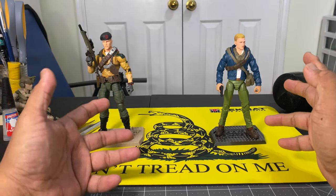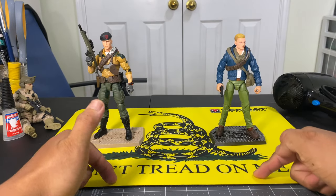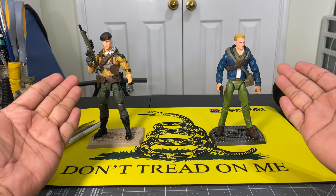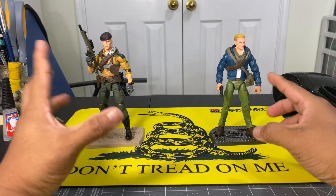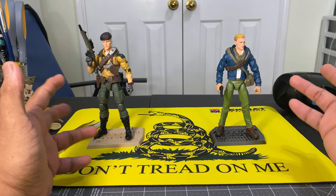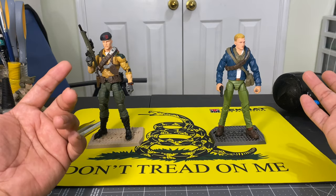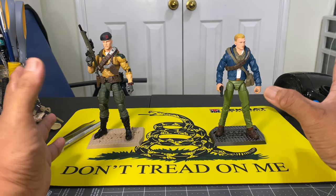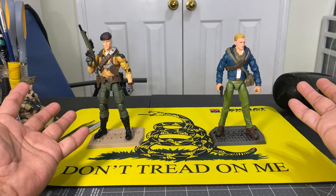Straight from the customization kit bash table, we have two versions of Duke. This is inspired from the G.I. Joe Classified Series. I want something that looks different but not as outrageous as the Classified Series figure.